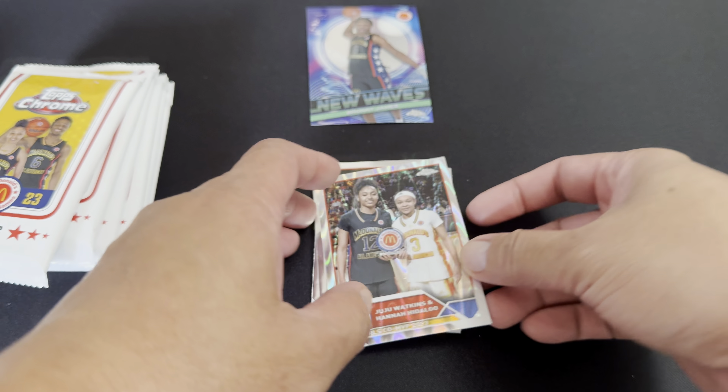Bronny James card, I got it! And this is Emma Rich — we have JuJu Watkins and Hannah Hidalgo, both of them in a railway refractor. Shall we still continue or not? I got it already, so the chase is over, bro!